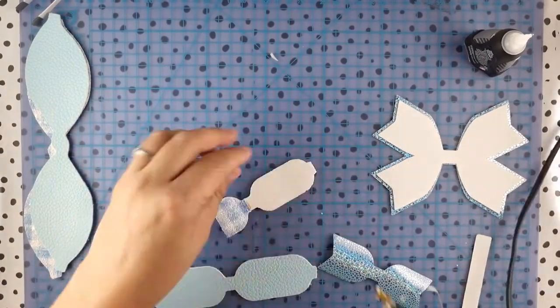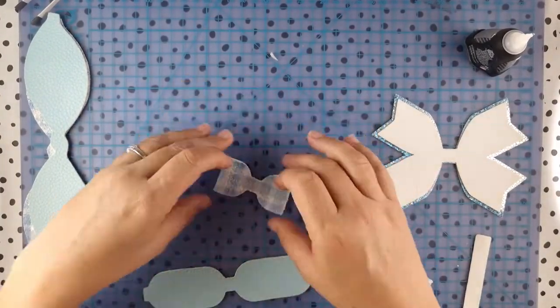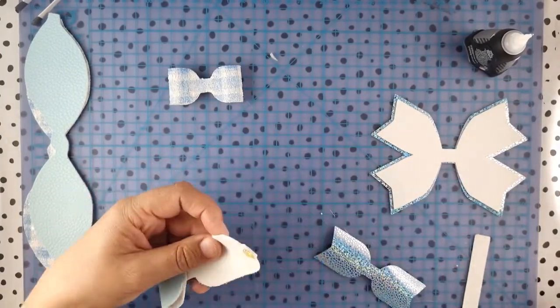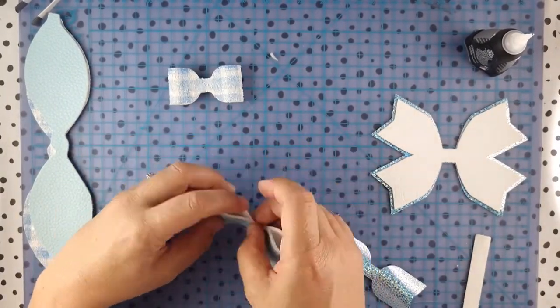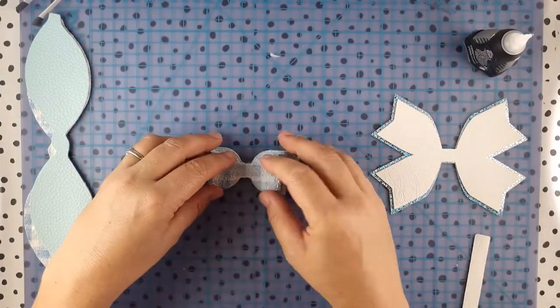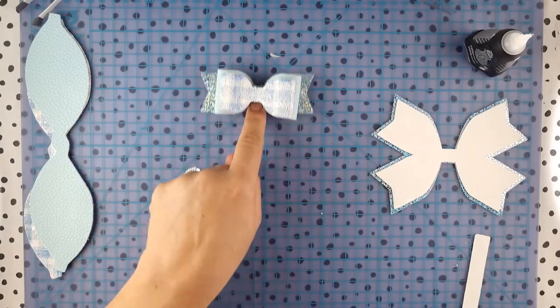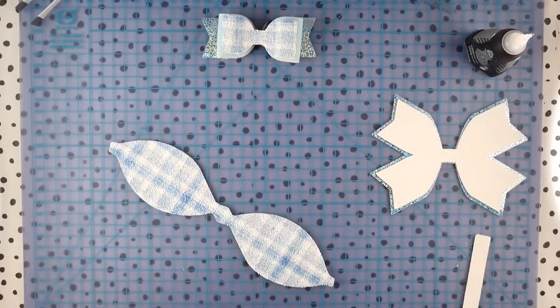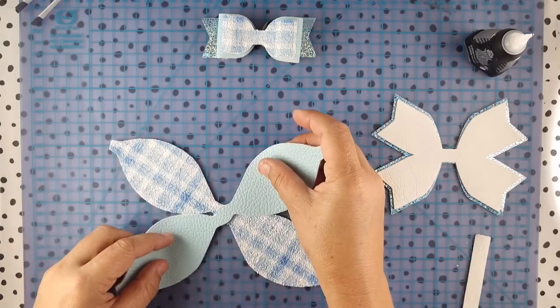Next it's time to assemble the top rectangle bow. This is simply a matter of gluing the side tabs into the middle. Do the same for the small and the larger piece, and then stick that on top of the tail. I'll glue that together later instead of side.